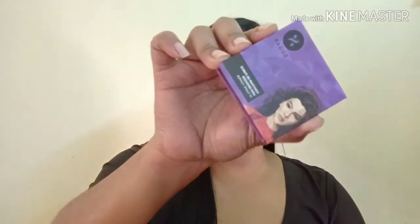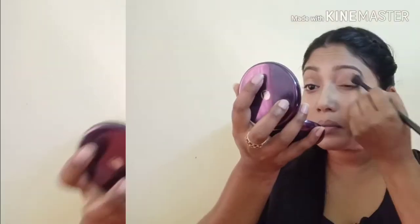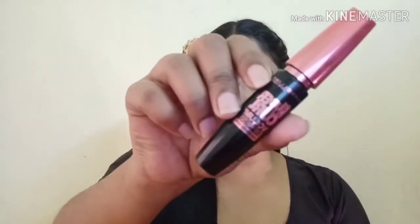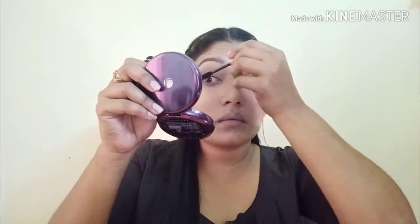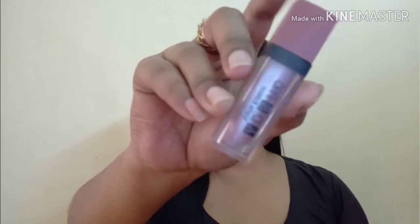I will apply my eye makeup very subtly. I will use my bronzer with my eye makeup. I will use Maybelline Hypercurl Mascara in the shade Rose Blossom.